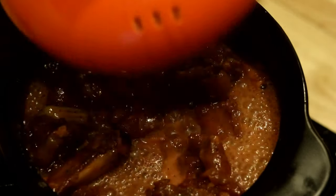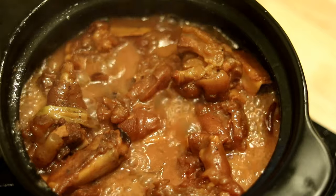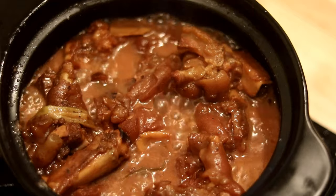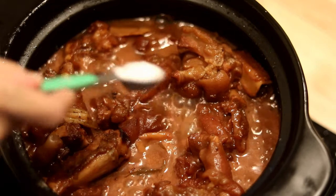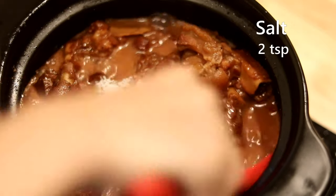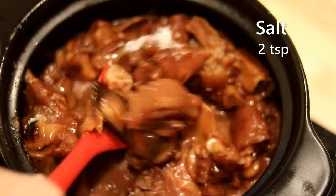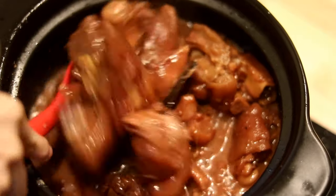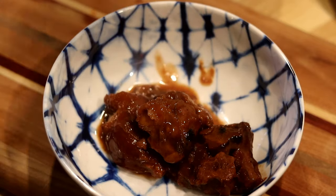I simmered for two hours and it is fall-off-the-bone tender. Besides the soy sauce, we haven't added any salt yet — taste and adjust. I added about two teaspoons of salt in total. Once the flavor is right, stir and let it cook for another five minutes so the sodium can infuse the trotters better, and you're ready to serve.